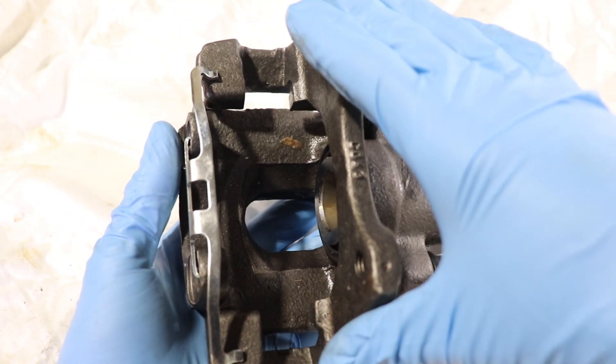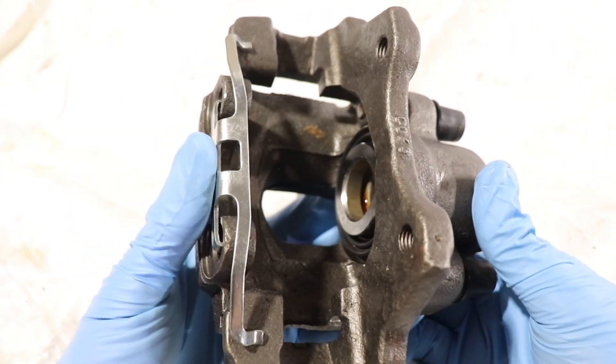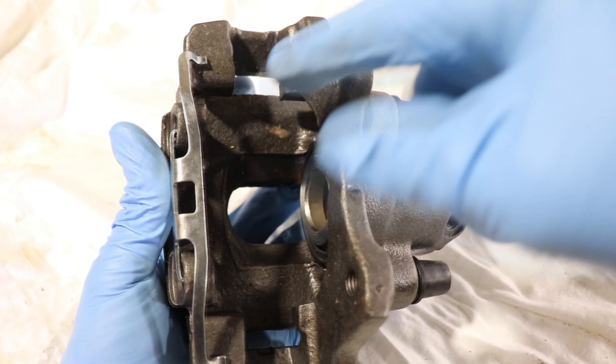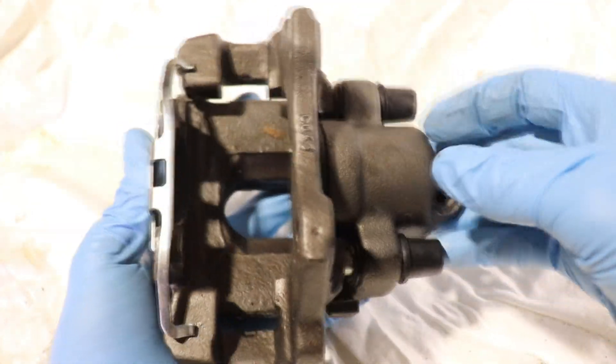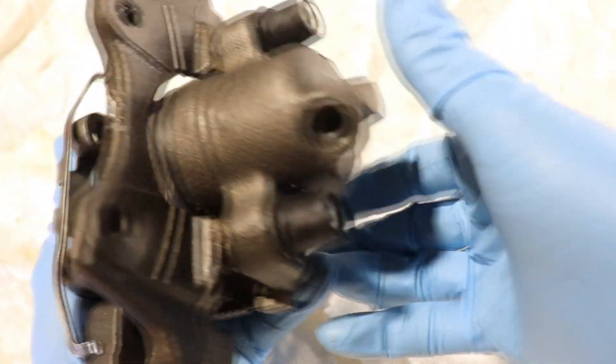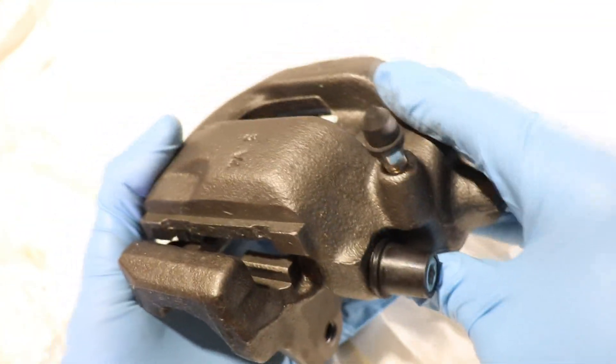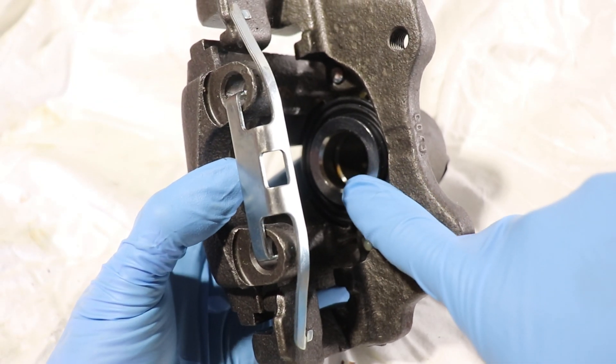The main components are the caliper bracket, the caliper anti-rattle clip — on some cars they'll have this or actual metal shims — the caliper piston, the boot and the guide pins, the guide pin bushings, and the bleeder screw. And you have your main piston.